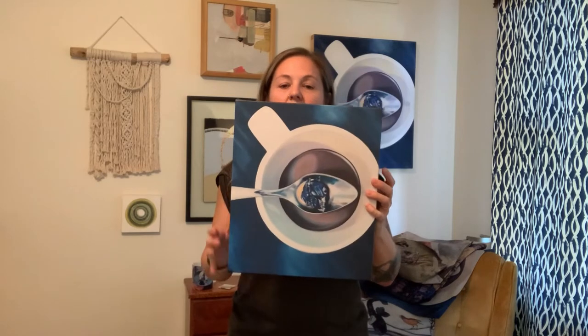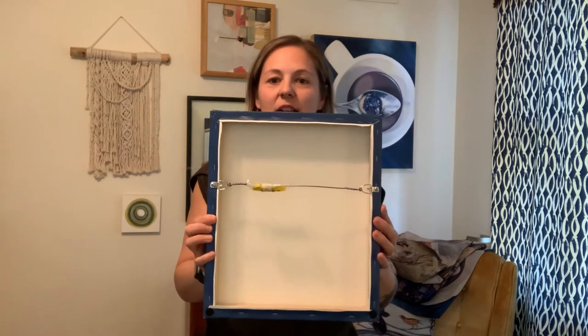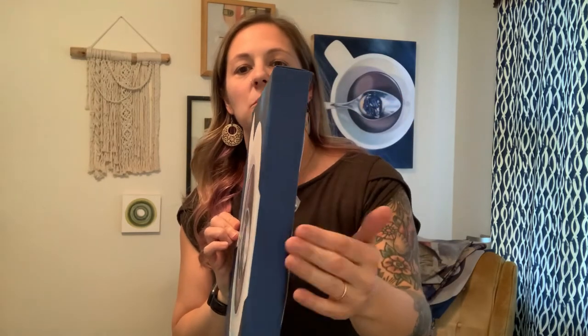Next is the canvas print, which is a great option if you want something more substantial-looking on your wall. It doesn't need a frame at all. You can see I'm actually standing in front of the original, which is also available on my website, but this is a more affordable version. There's a hanging wire on the back, super easy to hang, really nice quality print. For this one I opted for a dark blue edge, which matches the background and looks great. It's a really nice ready-to-hang option that feels a lot like an original artwork.